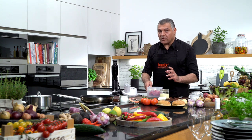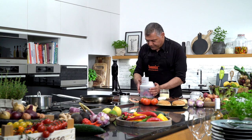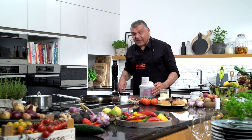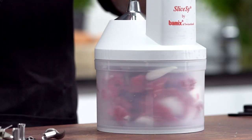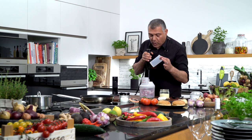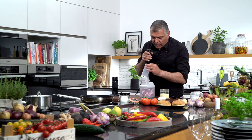Chili is always good because it gives you a nice flavor and of course it will activate your senses. Now we mix it together. You can watch how it looks like and make your own little burger.